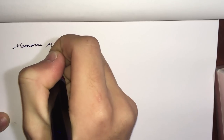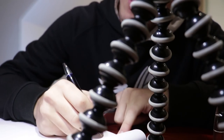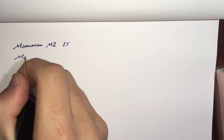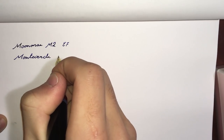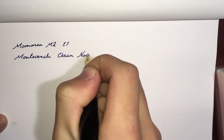Welcome to the writing sample. We're going back to Rhodia paper. We have the Moonman M2 with an extra fine nib, and the ink we're using is Monteverde Ocean Noir.